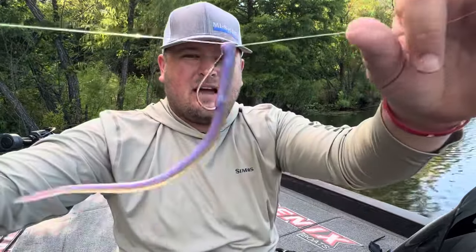Hey, what's going on everybody, welcome back to the channel. Today I'm going to be fishing a good old trusty drop shot rig out here on this lake. We're going to be throwing around all kinds of timber and brush and stuff like that, but that's not what this video is about. This video is going to be about a pet peeve that I have fishing a drop shot.